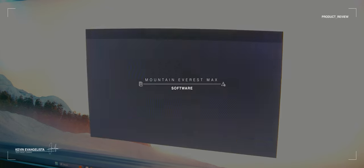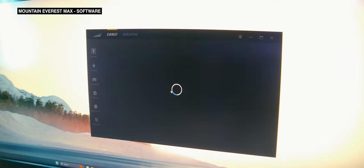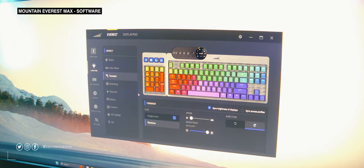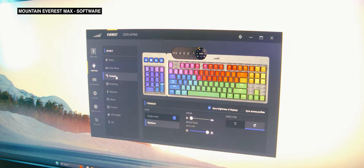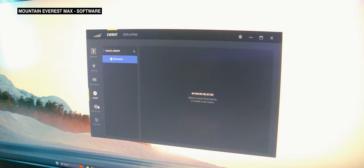It looks like the Basecamp software has improved over the years since its first Kickstarter and public release. Early reviewers complained that the software was slow to react, had a lot of bugs that necessitated a restart, and lacked some customization features. I'm happy to report that most of those aren't the case anymore. Basecamp is now super responsive, features great customization options for the Everest Max and even its display dial, macro pad, and display pad modules. It's also pretty stable — I didn't experience any bugs that necessitated a system restart, only minor software restarts.